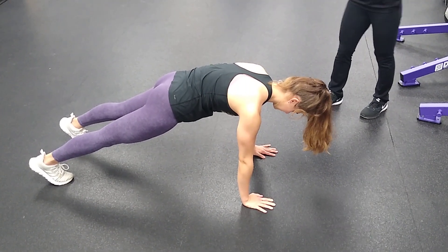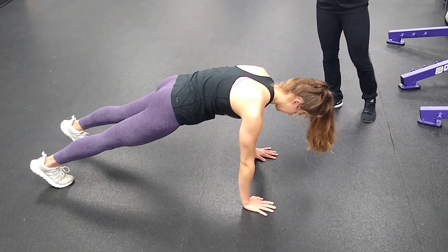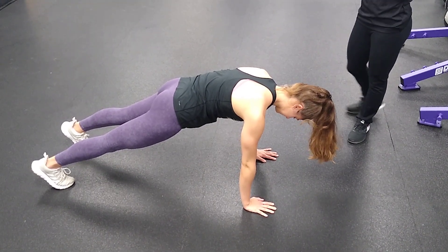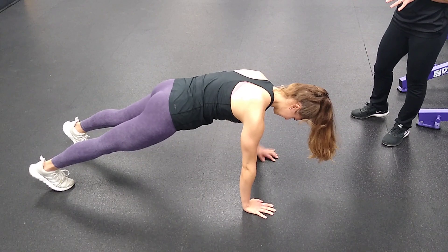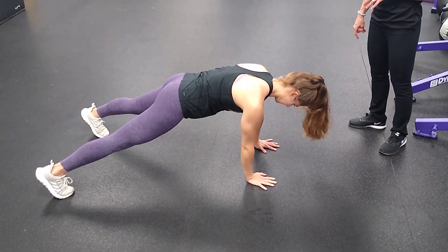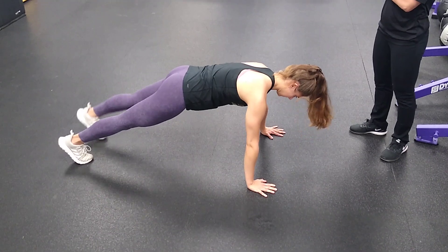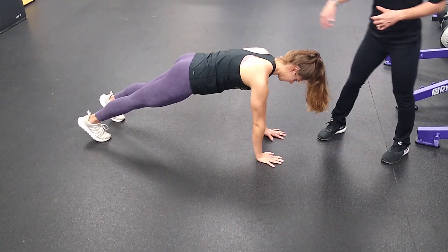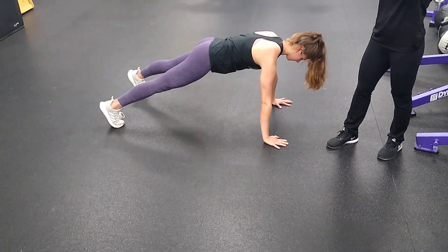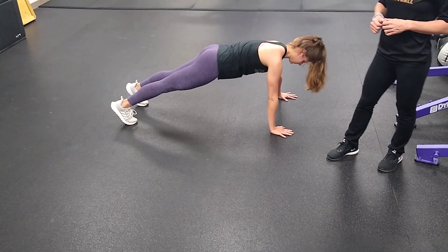For the lateral walking planks, you're going to start in a plank position. The goal here is to keep your core super tight and not let your hips move, and you're going to move to the side. Hand goes out, core stays tight, and you're going to move with your feet, then step across. We are just moving in that lateral direction, keeping our core nice and stable. We don't want to see a lot of excessive movement in through our hips.